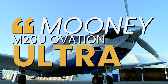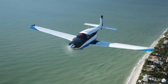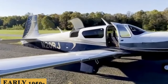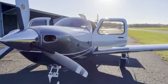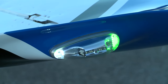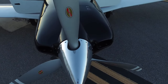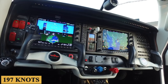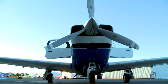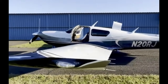This is the Mooney M20U Ovation Ultra. An aircraft, like many Mooney models before it, has its roots in the M20, a four-seat airplane that was first developed in the early 1950s. The M20 series has come to be well regarded for exceptional speed and efficiency, and the Ovation has filled a gap in Mooney's lineup with a normally aspirated 280-horsepower Continental IO-550-G, allowing a max cruise speed of 197 knots and the Garmin G1000 NXI, extracting sizzling performance from a tried-and-true engine and airframe, yet making life easier for pilots by embracing sophisticated and modern systems.